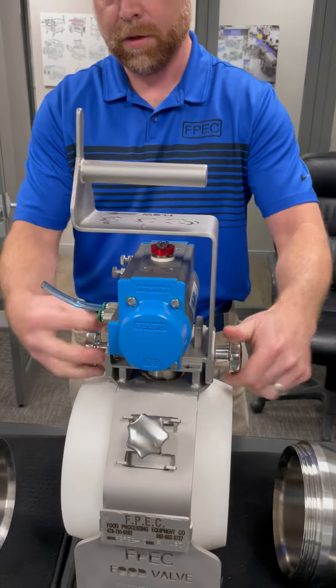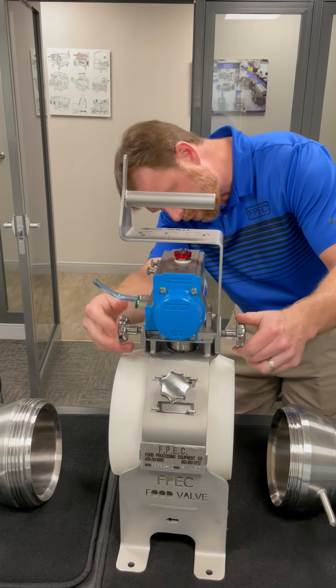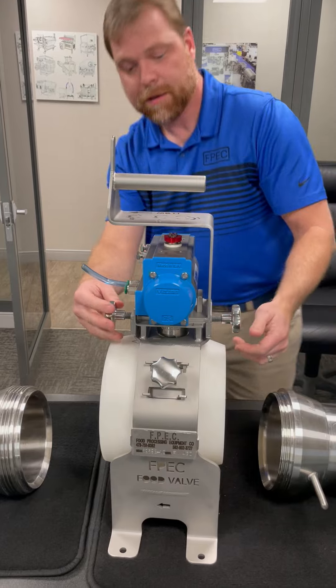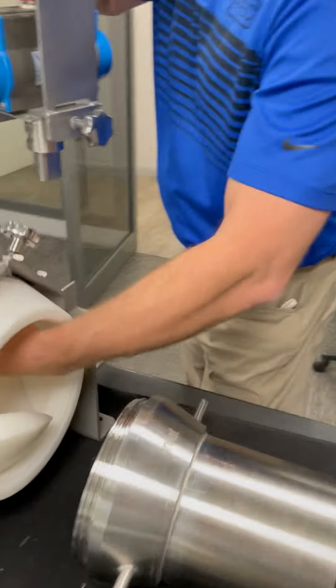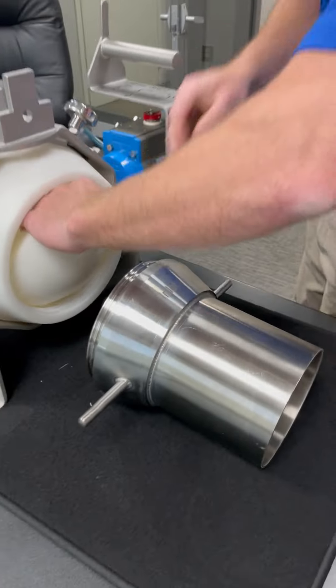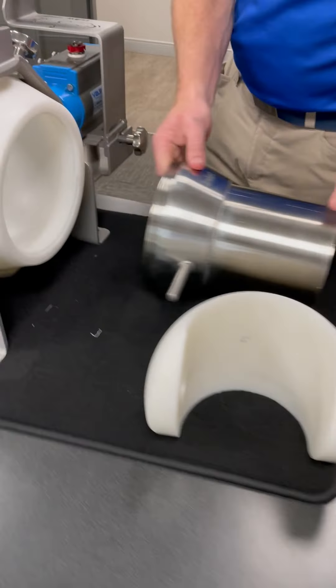Now you're going to remove these knobs — you can unscrew them until it passes through the first plates. I'm going to stabilize the ball as I remove the valve. Super easy. Pull the ball out. Wow, that's fast. Everything's accessible.